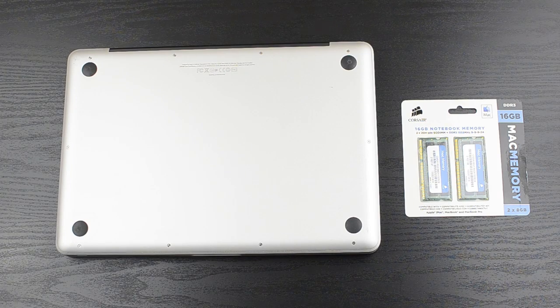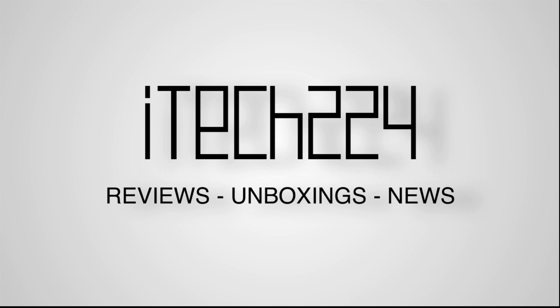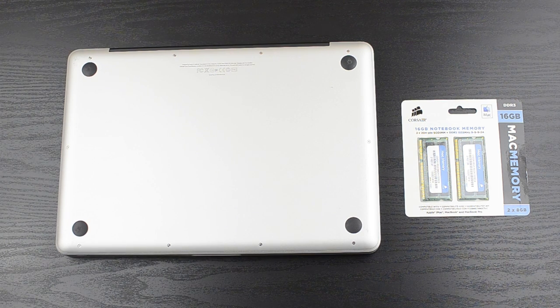What's going on guys, Matthew from iTechT2. Today I'm going to show you how you can update your MacBook Pro's memory. I have a 2011 MacBook Pro — this is the first model with Thunderbolt — and I went ahead and picked up 16GB of memory for it.